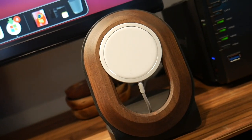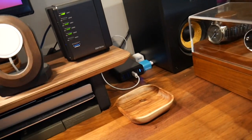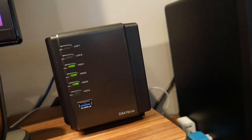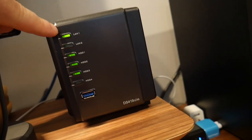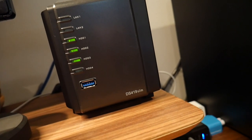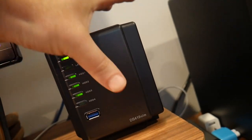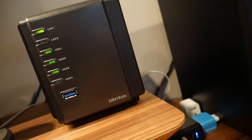This is a Grovemade wood MagSafe stand — the MagSafe piece itself is from Apple, but you put it in this little stand and mount your phone magnetically. Then this here is a beast — the Synology DS419 Slim NAS. It's a full-blown NAS with two LAN ports, gigabit ethernet, and I've got three Kingston solid-state drives at one terabyte each inside. It handles Time Machine backups and you can add external storage. The footprint is tiny — I can literally palm it — and it's fully-featured. You cannot go wrong with Synology.